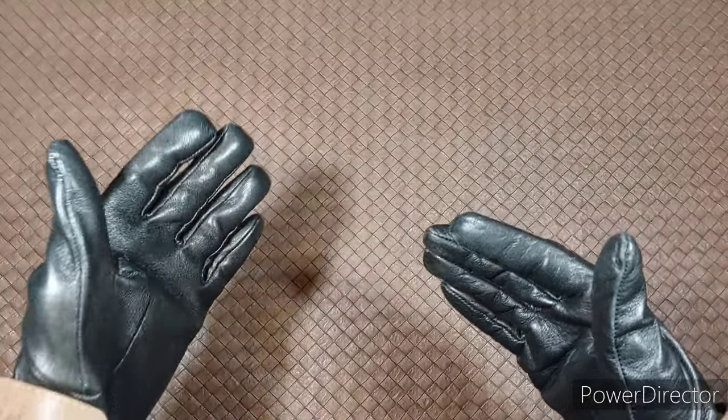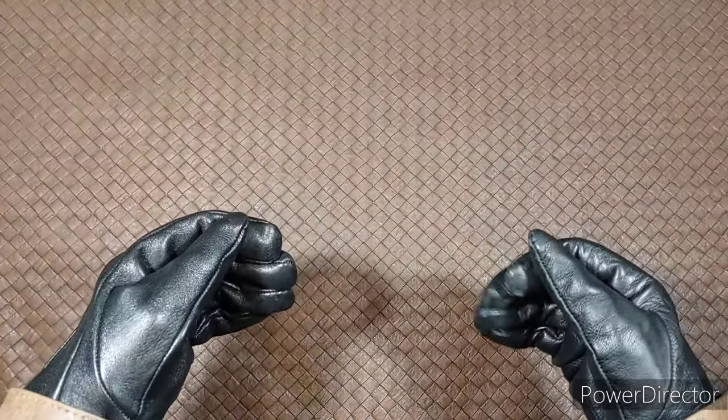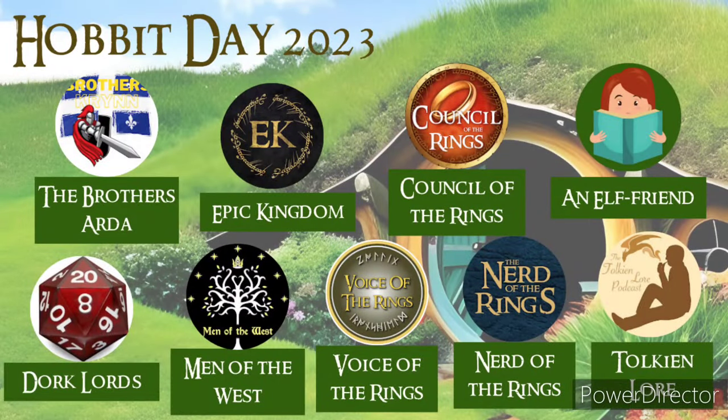My Govanen — welcome Dwarves, Elves, Men and Hobbits of Middle-Earth, and Happy Hobbit Day. Once again, I and several other Tolkien YouTubers have put together an awesome playlist for you all to enjoy.